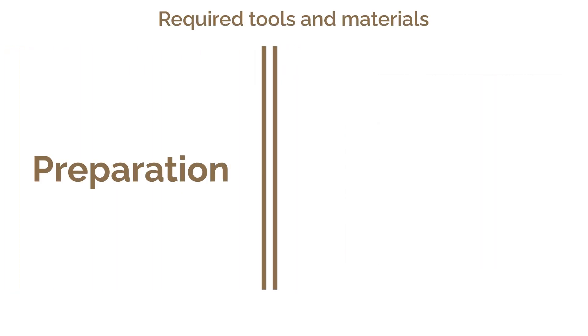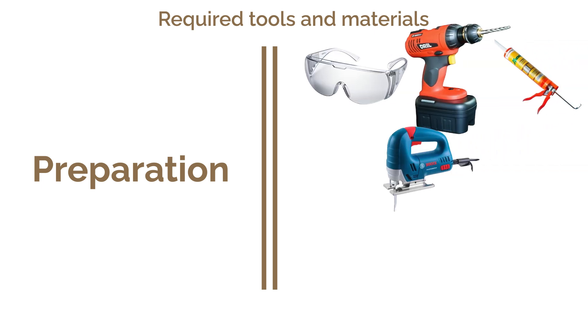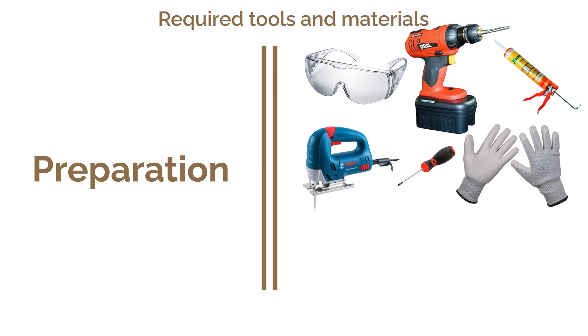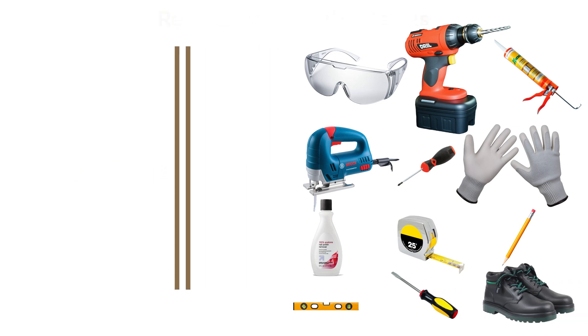Let's talk necessary tools and materials. You'll need safety goggles, a drill, silicone adhesive, a jigsaw, Phillips screwdriver, cut-resistant gloves, acetone, tape measure, pencil, level, screwdriver, and closed-toe shoes.